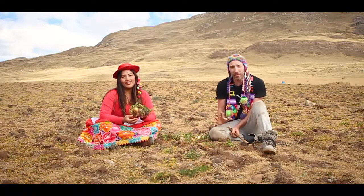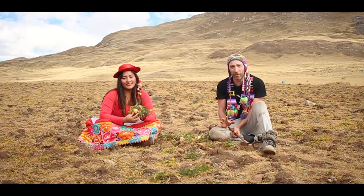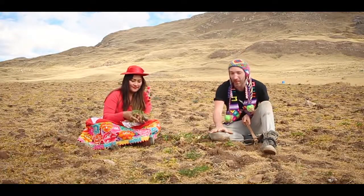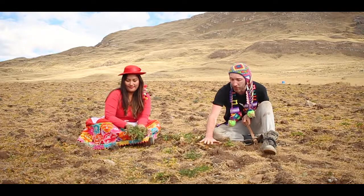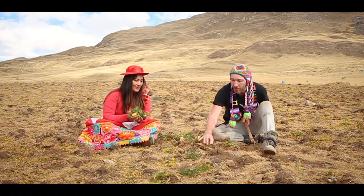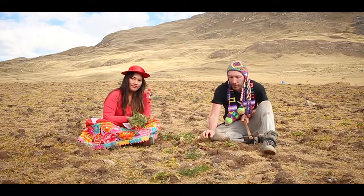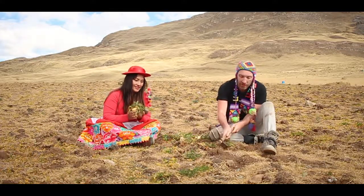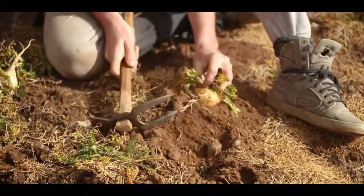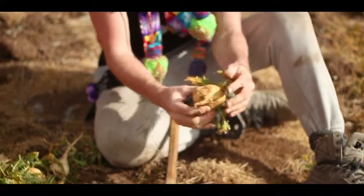Maca is actually related to the radish family — it grows just below the surface of the soil. Here on our farm, it doesn't really stand out because it sits really low to the ground, which is a mechanism to protect it from the high winds up here. You can see these rosettes on top, so we get used to recognizing them. When we see a good rosette, we trowel underneath, wedge the root up — and there you go. Look at that, it's a beautiful yellow maca.